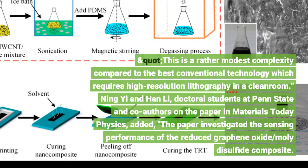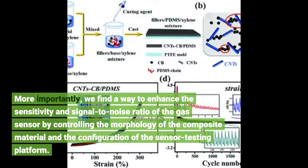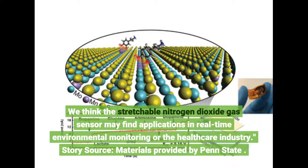Ningyi and Han Li, doctoral students at Penn State and co-authors on the paper in Materials Today Physics, added: More importantly, we find a way to enhance the sensitivity and signal-to-noise ratio of the gas sensor by controlling the morphology of the composite material and the configuration of the sensor testing platform. We think the stretchable nitrogen dioxide gas sensor may find applications in real-time environmental monitoring or the healthcare industry.